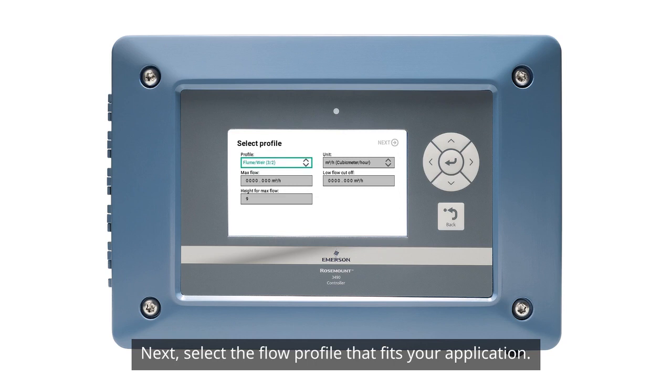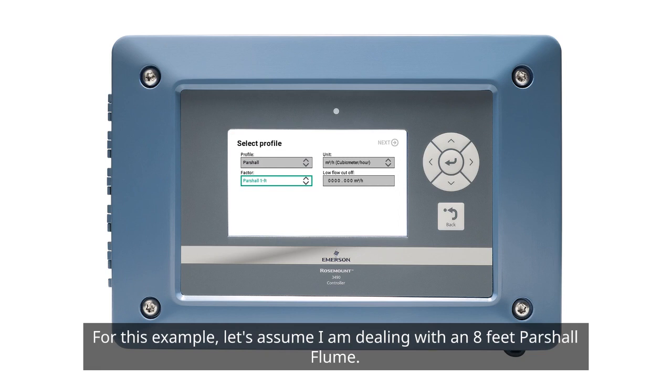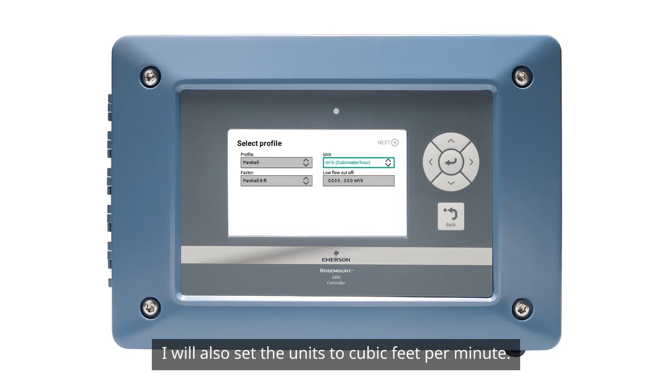Next, select the flow profile that fits your application. For this example, let's assume I'm dealing with an 8-foot partial flume. I'll also set the units to cubic feet per minute.